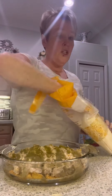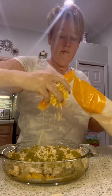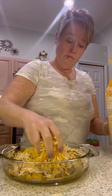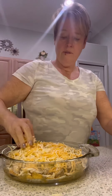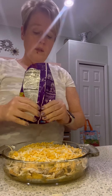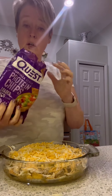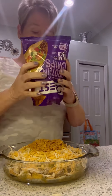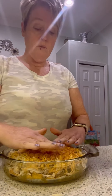Then we're going to do some more cheese — another half a cup or so — and then one more bag of the crushed chips. So this is three bags total. These are the loaded taco flavor of the Quest crush chips, and you can buy them at Walmart, Target, or on Amazon.